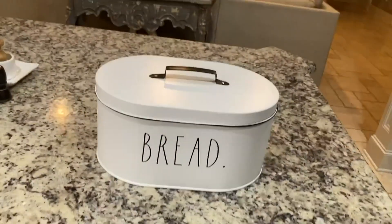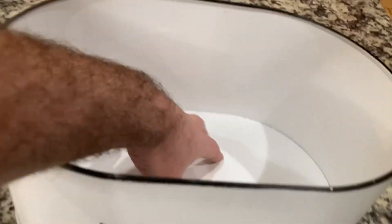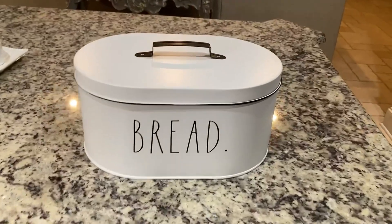Guys, that means nothing to you — ladies, it means everything to you. It is fully functional; we store at least two loaves of bread in this at any given time, probably some tortillas, hamburger buns, hot dog buns, whatever.